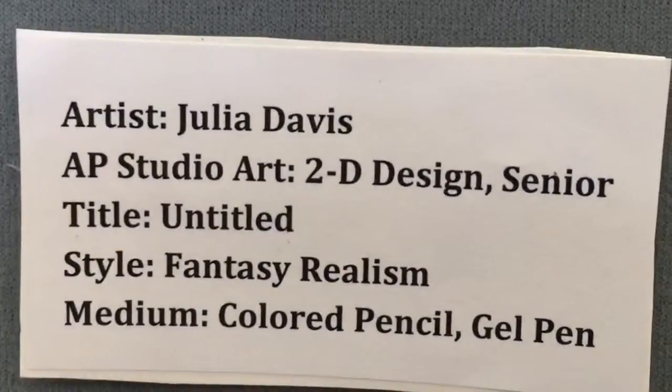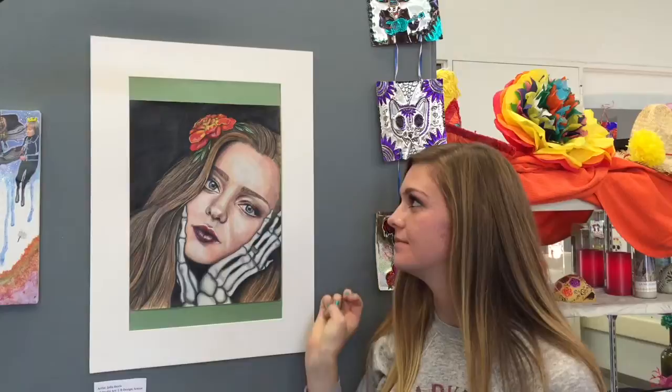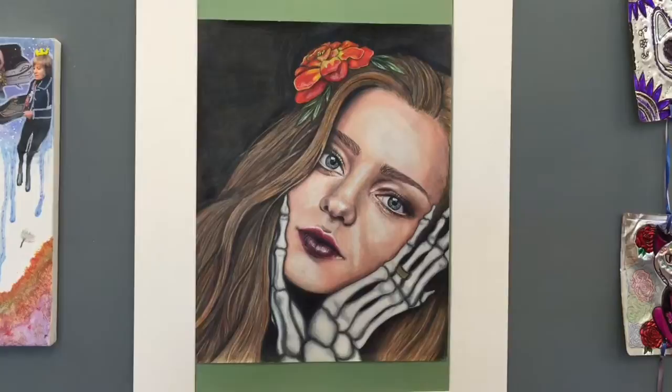I really like doing realistic portraits, so I drew a really pretty realistic girl. It's Day of the Dead, so she has skeleton hands, and the flower for Day of the Dead is the marigold, so she has a marigold in her hair. We had to do something symbolic of someone we'd lost, so she's wearing a wedding ring that looks like my grandpa's wedding ring.